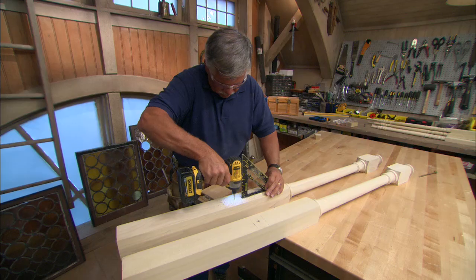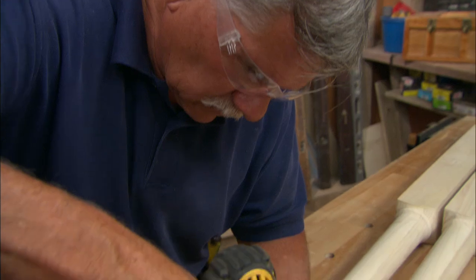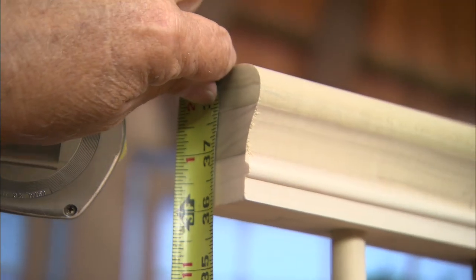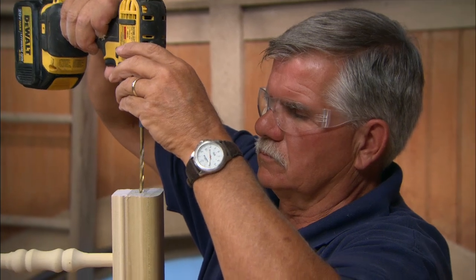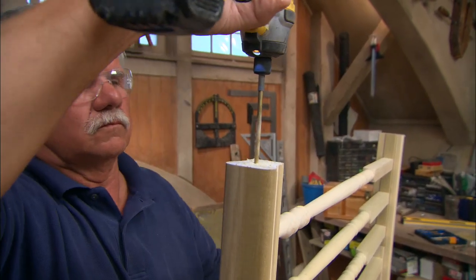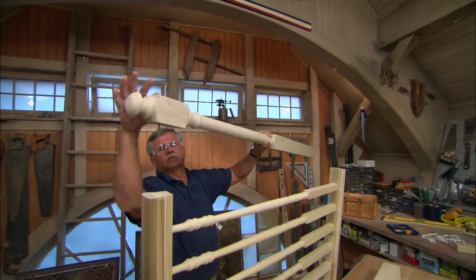The final step is attaching the newel post to the rails. We're going to drill pilot holes all the way through the post at the top and bottom. Also drill holes into the ends of the rails. Then use timber screws to fasten the post to the rails.